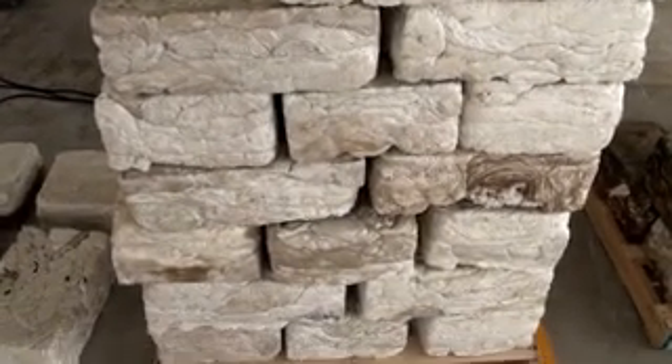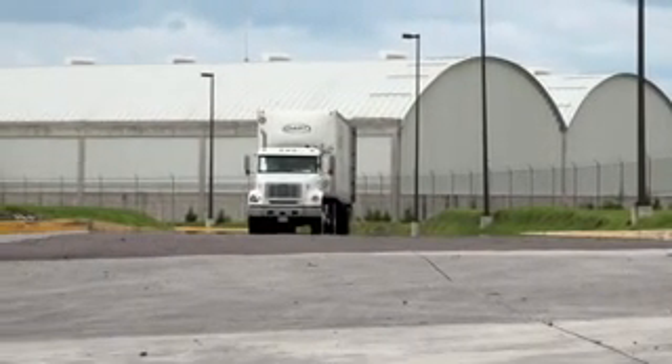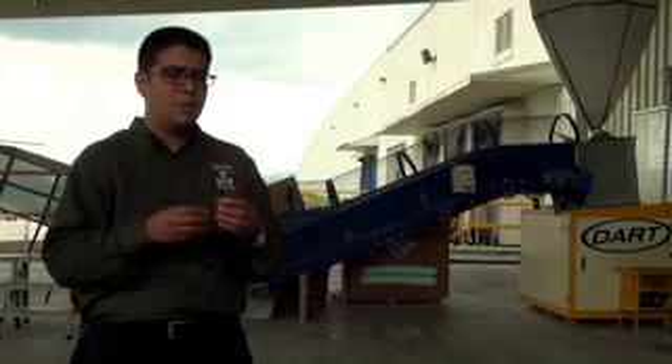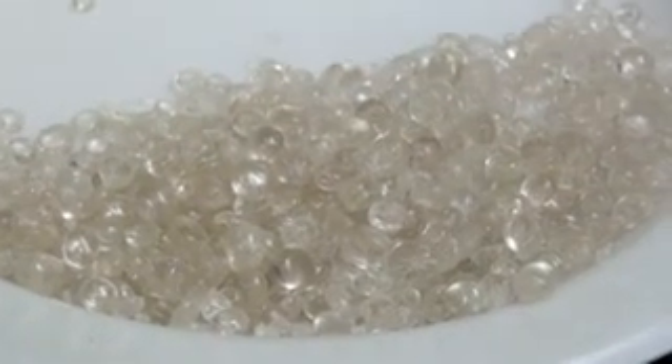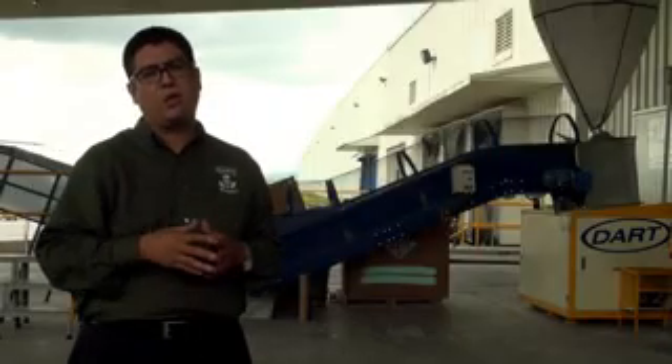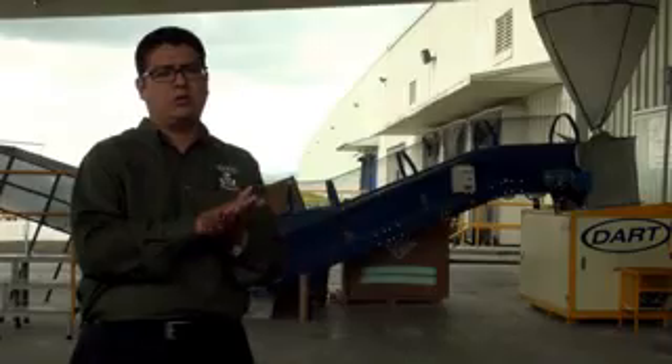Este material nos va a ser muy útil para poder facilitar el transporte, llevárnoslo a otra planta, donde los trituran, que es el tercer paso, para hacer pequeñas perlitas, que son las pellets, que esta es materia prima que nos sirve nuevamente para fabricar otro tipo de artículos plásticos. Cualquier artículo plástico que ya no tenga contacto con alimentos.